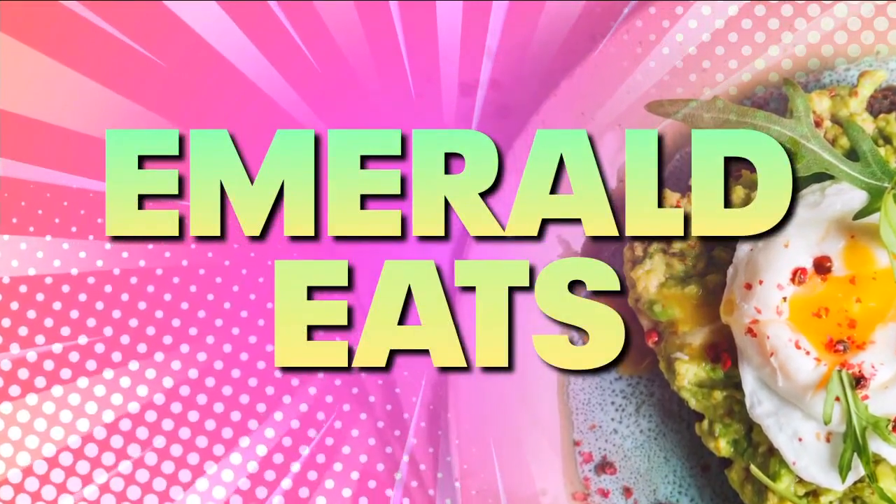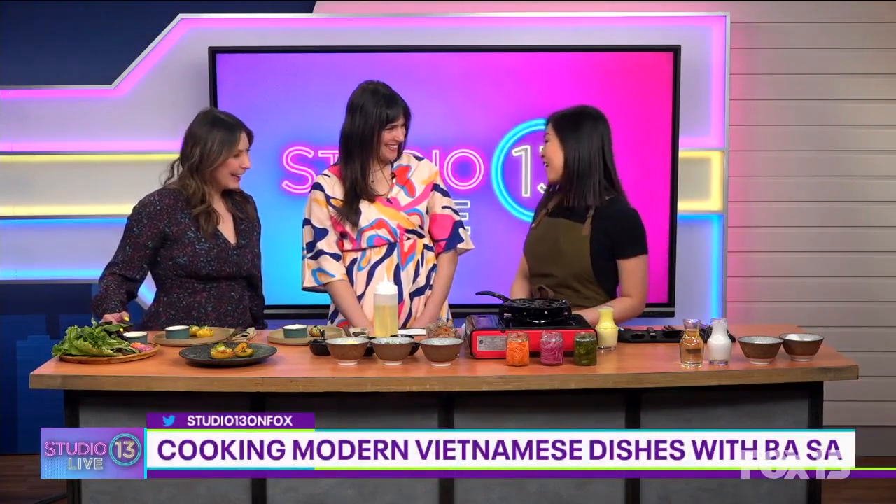Hey, it is time for Emerald Eats where we get to highlight amazing food in our area. Today we are joined by Chef Trinh Nguyen with Ba Sa. Welcome — we're so happy to have you. Thank you so much for having me.